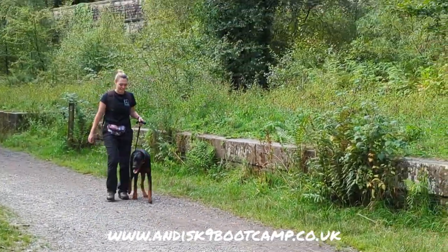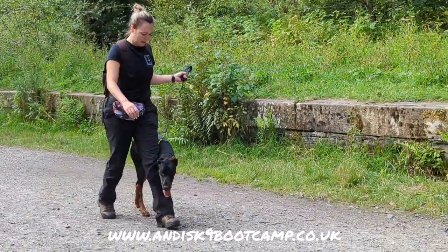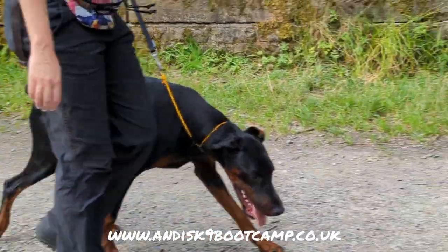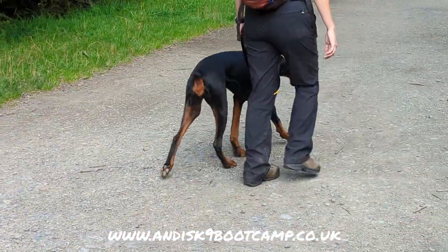I probably told you on the first lesson: don't pull them back, because the more pressure you put on them the more pressure they put on you. This is proof of it. Just relax your arm, put your arm down by your side. That's it.